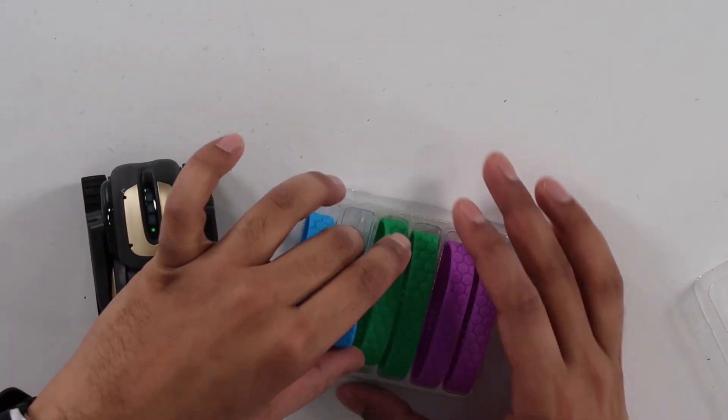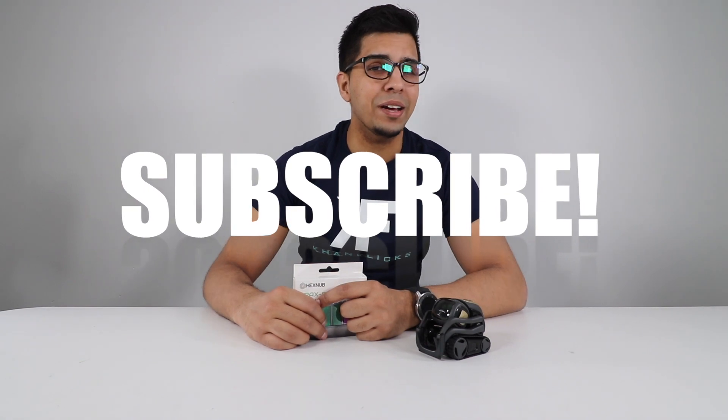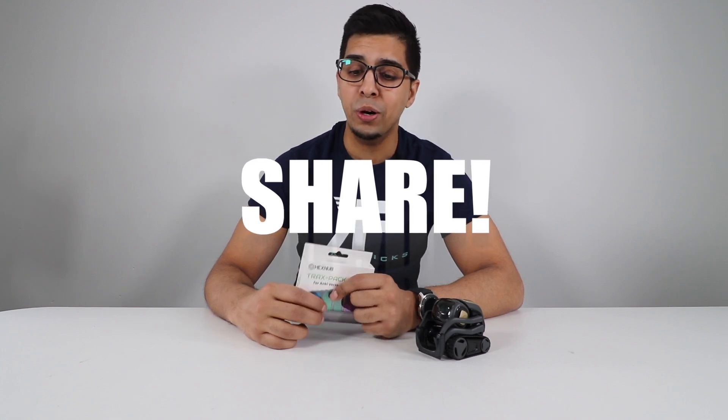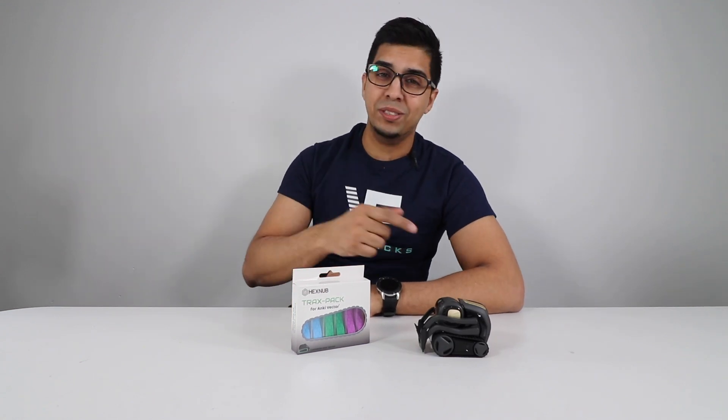In this video, we'll be unboxing it, trying it out, and seeing what it's all about. Just wanted to give you a friendly reminder — we are still doing a Vector giveaway at the end of this month, on January 31st. So be sure to comment down below to increase your chances of winning, and who knows, we might even throw in a Trax Pack as well for one of our fans. Now let's go ahead and get started.